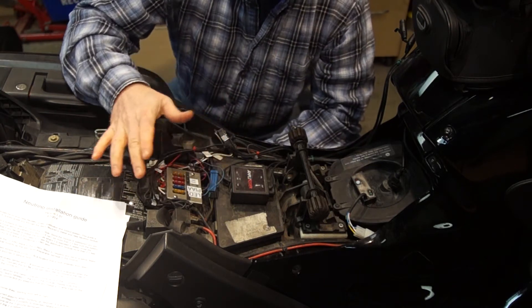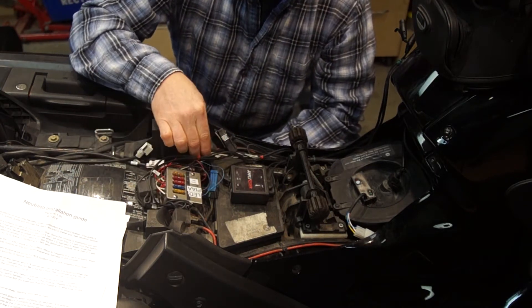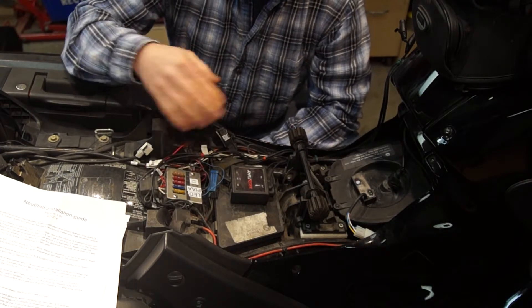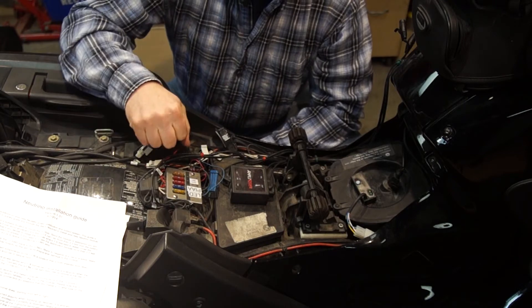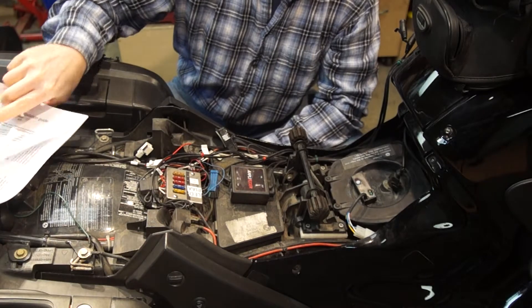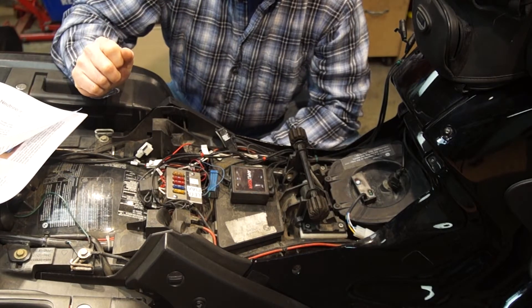Anytime I'm hooking stuff up, I've got one of those Brother P-Touch label makers. I label the crap out of everything, because you get these bird nests and it can get a little confusing. This way everything is properly identified.